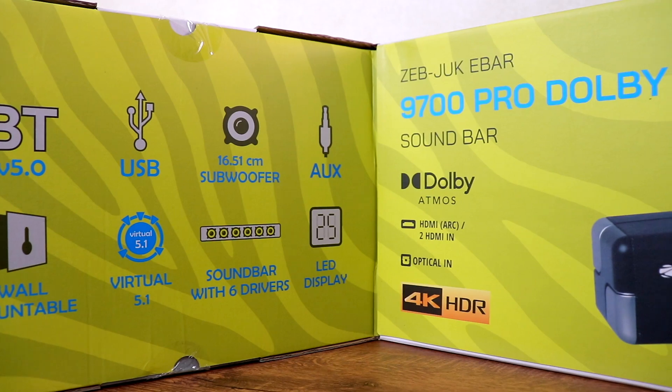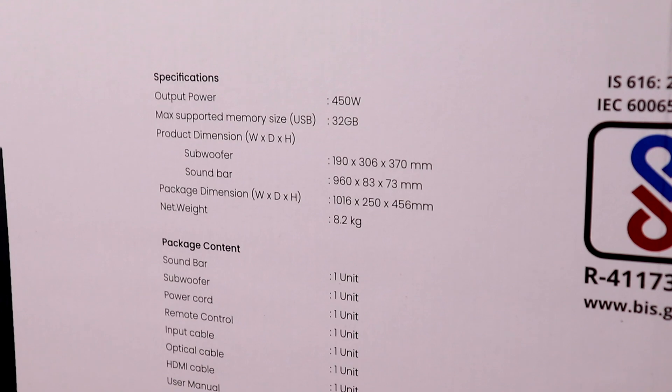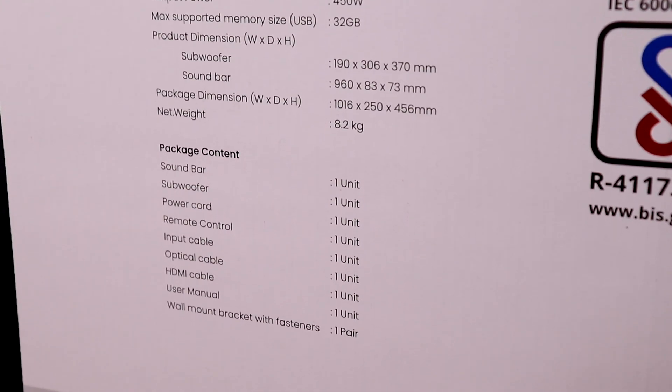Further below: 4K HDR. Then here you can see the specifications — 450W output, dimensions of the soundbar, subwoofer, and the contents of the box.